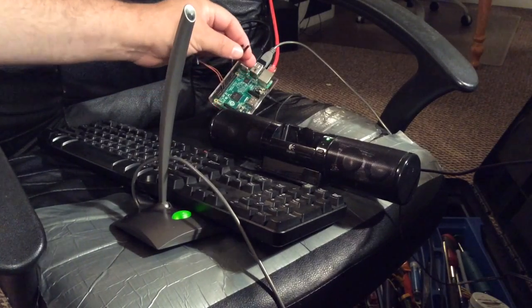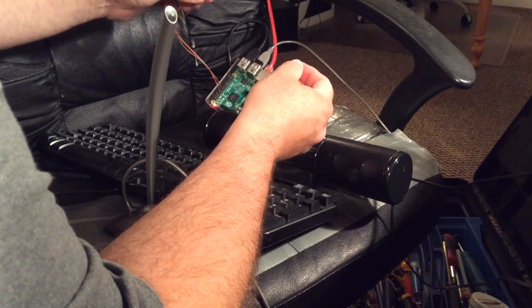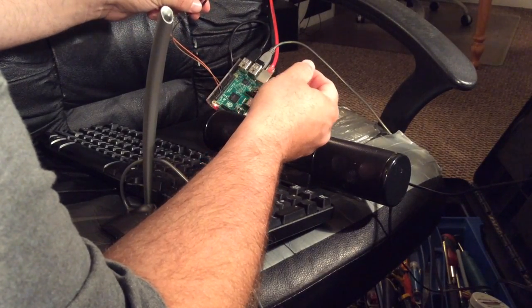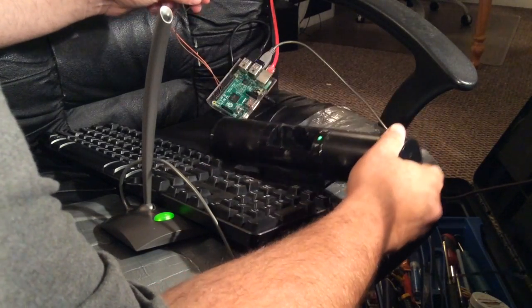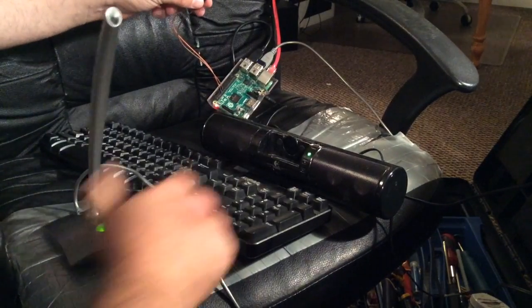Alright, so this is a project I found online. Here's it working. Raspberry Pi 2, Model B version 1.1. I've got a pair of speakers hooked up to the output. I don't actually need the keyboard. I have a USB microphone.